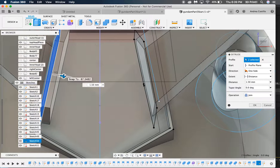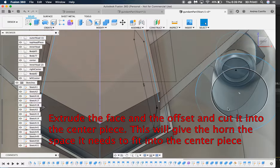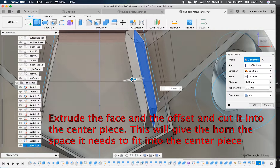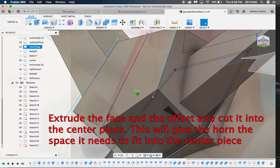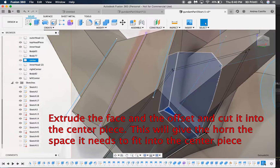You'll notice when you need to cut that the sketch is sort of inside the centerpiece, so you also have to cut both ways — you can cut the top part of the centerpiece and the end part of the centerpiece where you want the horn piece to get into. Also, when you cut, make sure you're not cutting the horn piece when you click the option that says objects to cut.